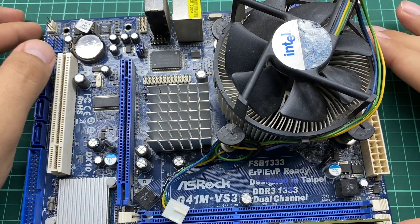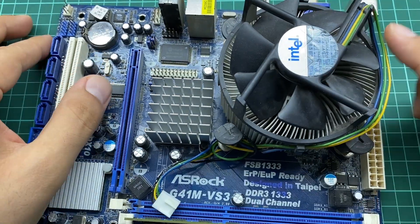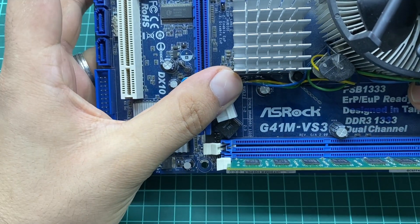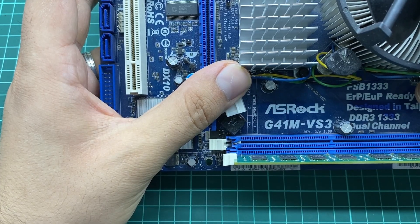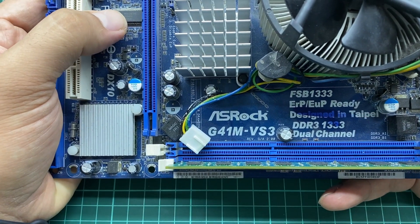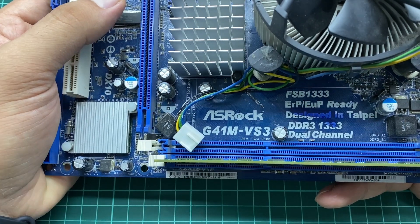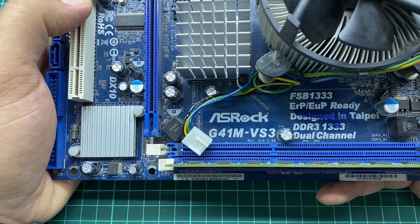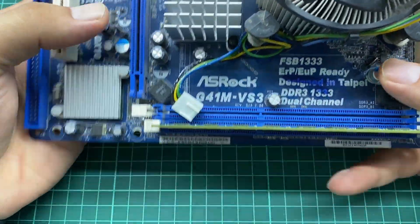Hello and welcome to this new video in which we are going to take a quick look at this motherboard. This motherboard is an ASRock G41M VS3, or version 3. As you can see, we have other information here, like this motherboard supports dual channel DDR3 RAM at a baud rate of 1333. We have other specifications, so let's take a quick look at this motherboard first.